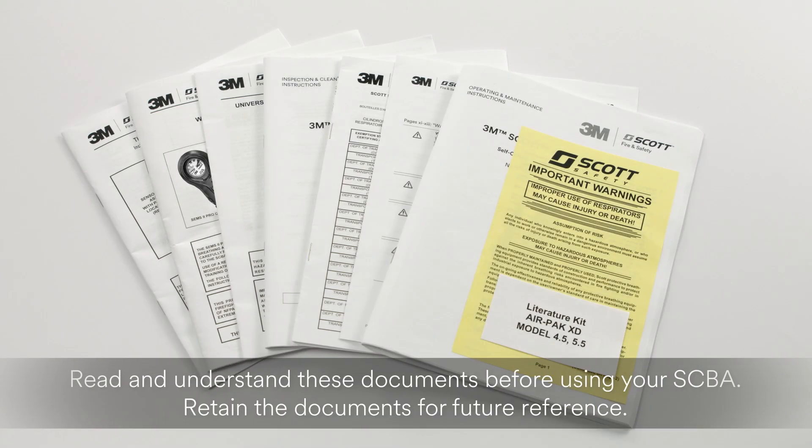Also included is the POSI 3USB functional test report. Be sure that you read and understand all of these documents before use and retain them for future reference. The documents provide in-depth instructions that go beyond the scope of this video guide.